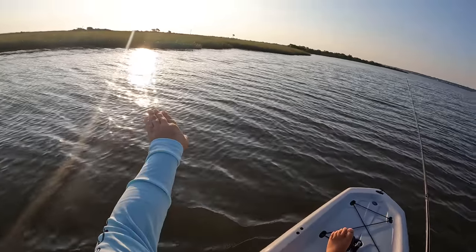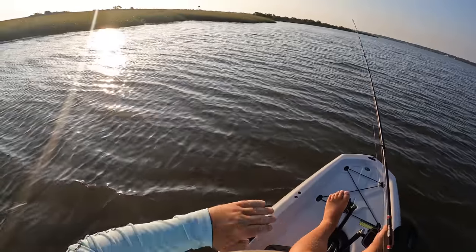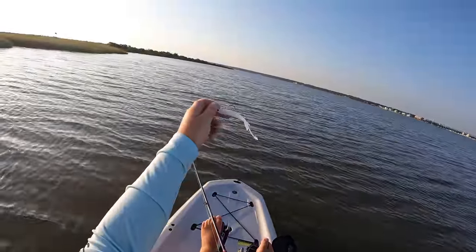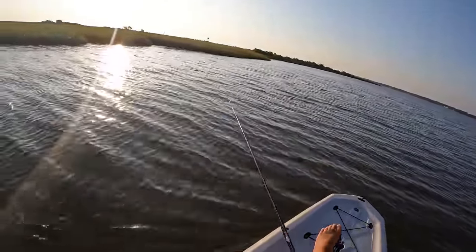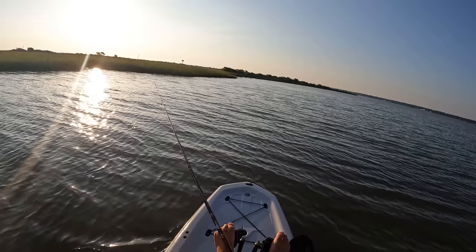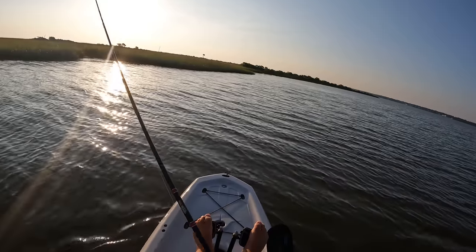We're fixing to come in here, get on this bank and start paralleling it around following it through. We got an incoming tide right now and the lure that I'm throwing is our Southern Salt Hoodwink. This is our white minnow of death and I got an eighth ounce jig head tied on. We're going to be fishing relatively shallow this morning, but I will talk a little bit more about my setup later on. Let's just see if we can get in here and find some fish first.